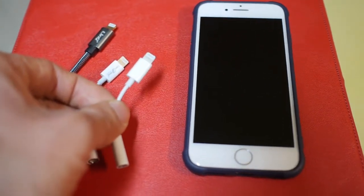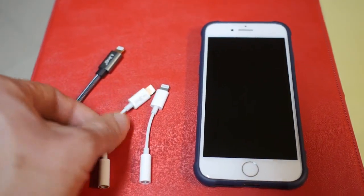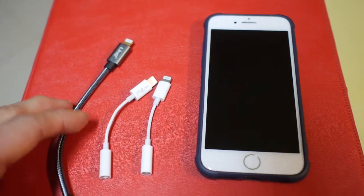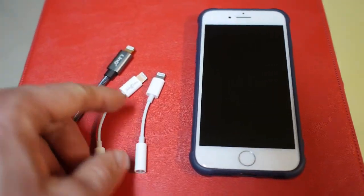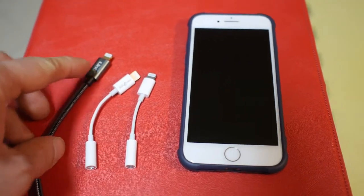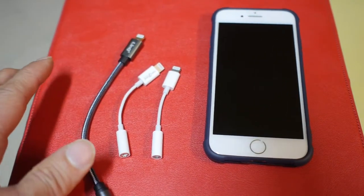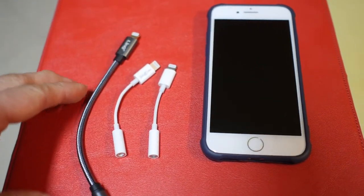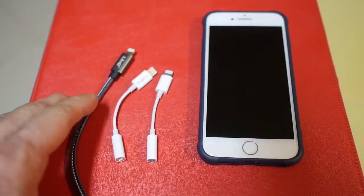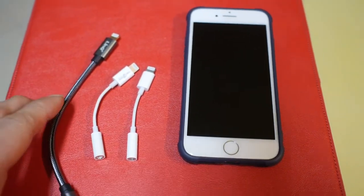The original Apple adapter is about 9 euros, this Tec1 one is about 7 euros 50, and the Link is about 9 euros as well. The reason they're expensive is because they have to pay Apple's license fee to use a chip that converts digital audio to analog audio, and that license fee is fixed. So they have to account for the cost of material, design, and license fee — it's not just a simple adapter, it's an active digital-to-analog adapter. Now let's connect these to the iPhone and see how they perform.